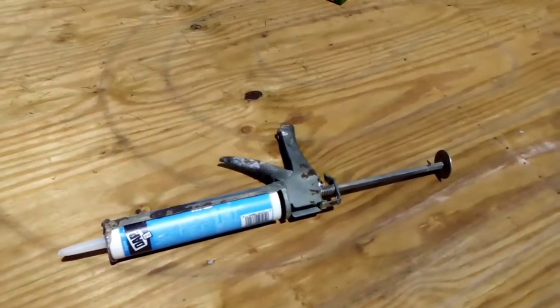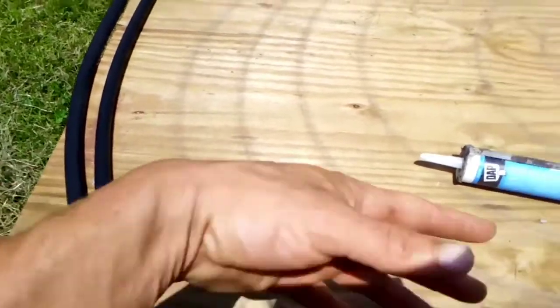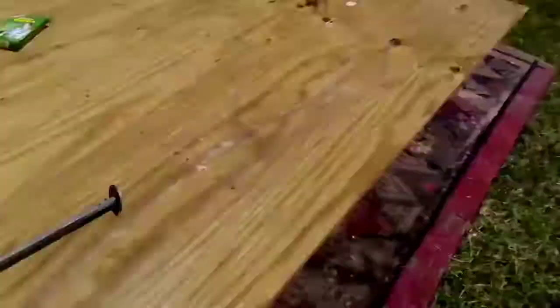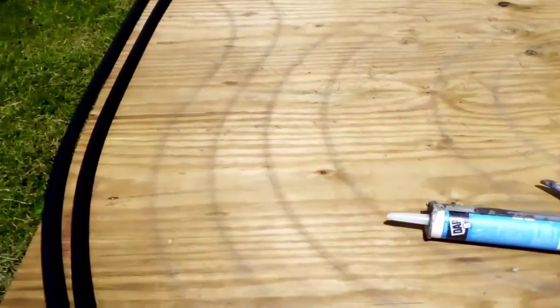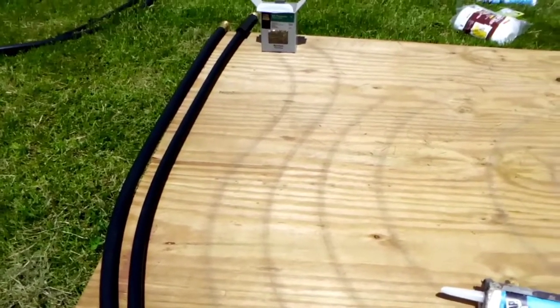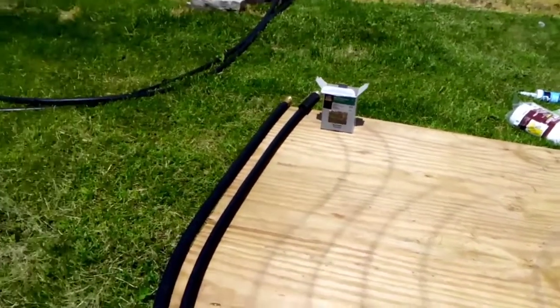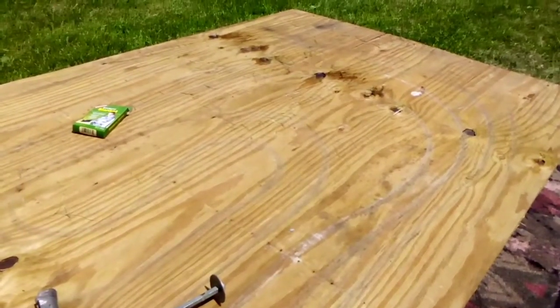I'll wrap my sideboards with the mylar, then trim it, and hopefully that'll greenhouse-effect this and really amplify the heat absorbed by the black rubber hose. I could simply circulate water through this hose laying in the yard and the incoming water would probably be 20 to 30 degrees warmer.